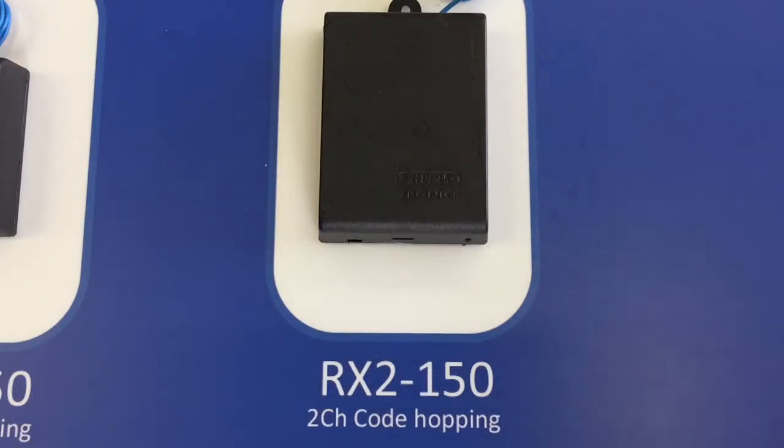Hi everyone, this is a video to show you how to program a remote into a Sherlotronix code hopping receiver. We will also show you how to erase the remote out and default the receiver.